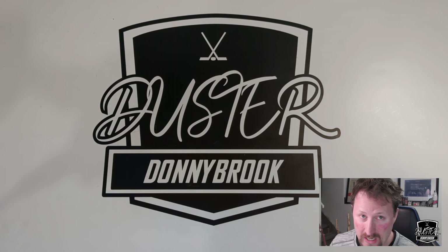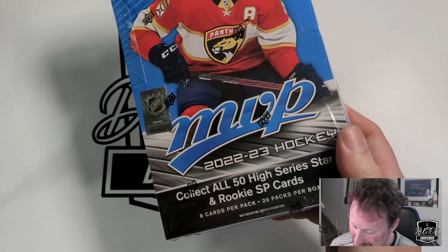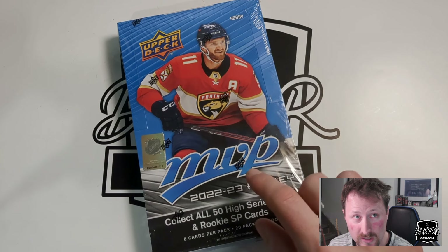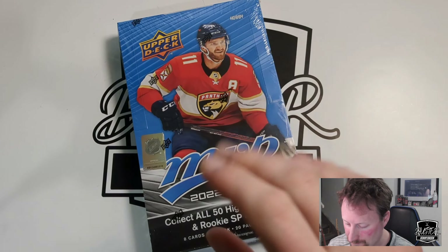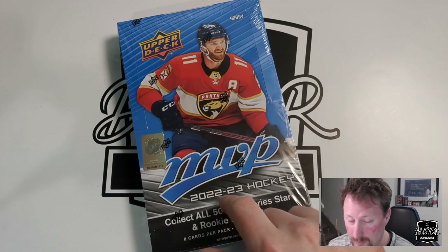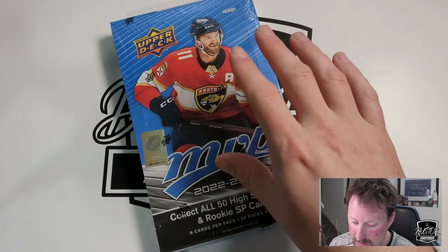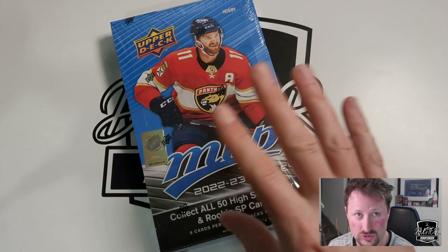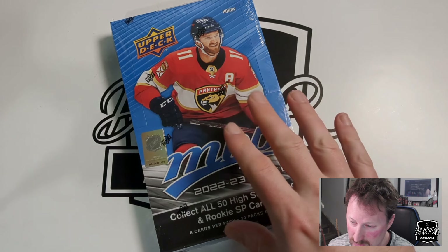Jaster Donnybrook here, and today we've got a Hobby Box of 2022-23 Hockey MVP featuring 8 cards per pack and 20 cards per box. This will be my first Hobby Box of MVP ever. I've done lots of blaster packs and loose packs over the years — microtransactioned myself to death on $2.50 loose packs from Shoppers Drug Mart. It's an entry level product with a nice design for new collectors, and it's nice to get a Hobby Box for $90.